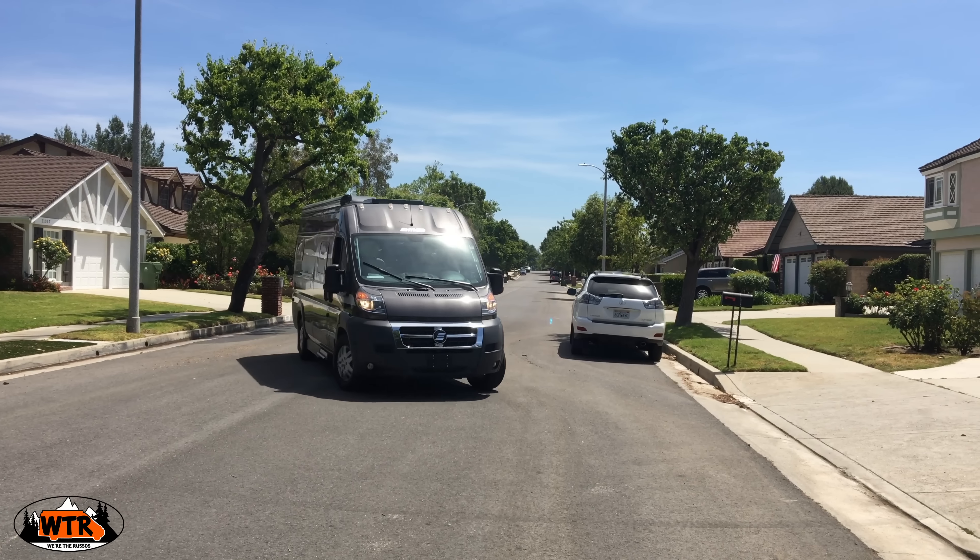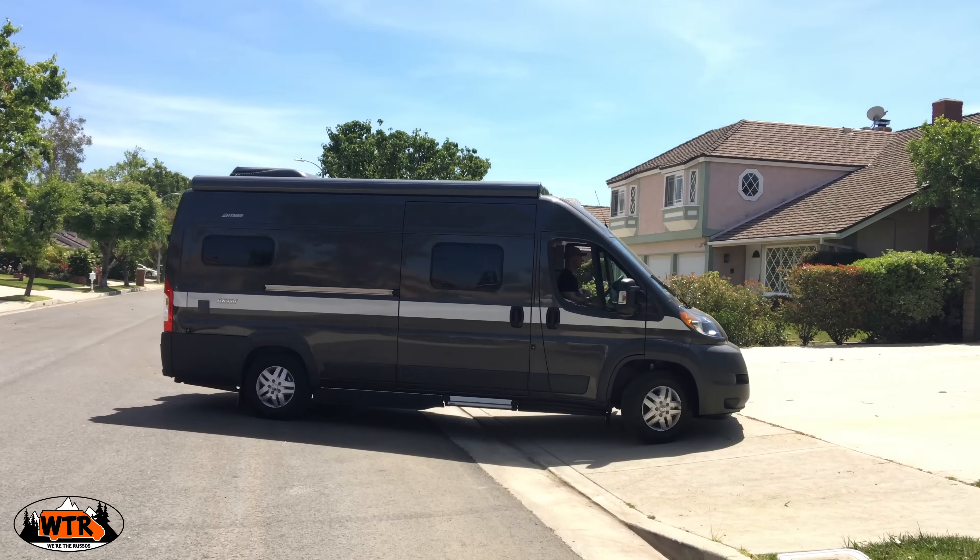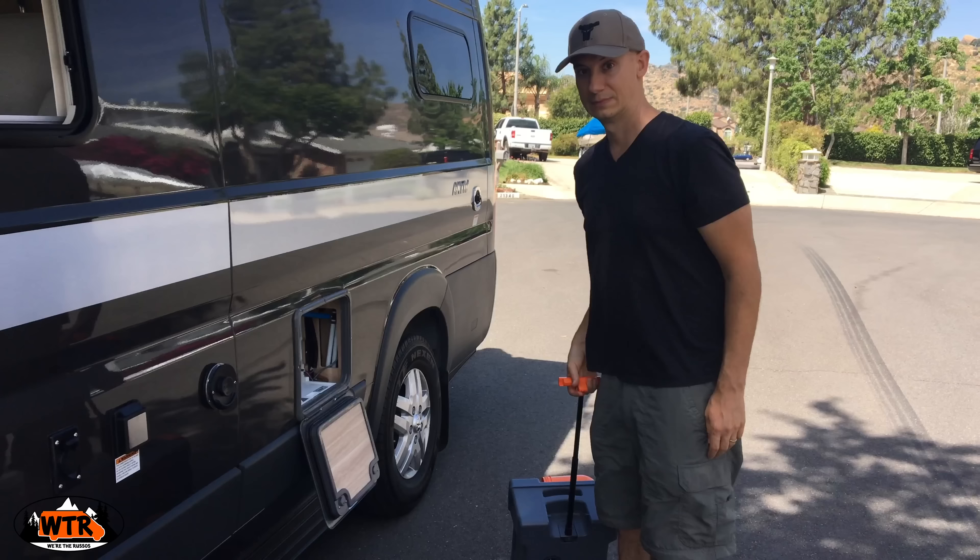When we took delivery of our van over a year ago we weren't so confident. The idea of using a cassette toilet was a big unknown. The big question mark for me once we moved into our camper van was the cassette toilet situation — how easy would it be to dispose of, and does it really give us the freedom we think it's going to? I was curious to see how long the cassette toilet was going to last us and how we'd go about dumping it.